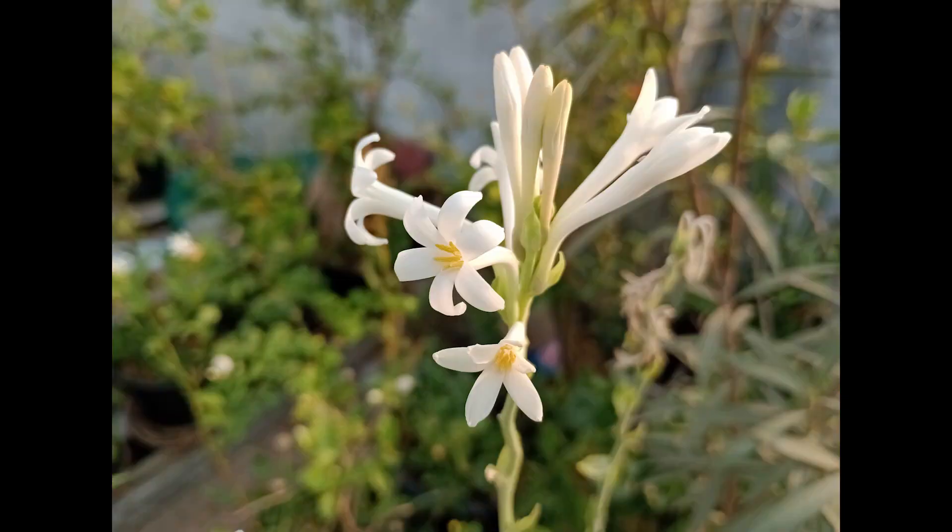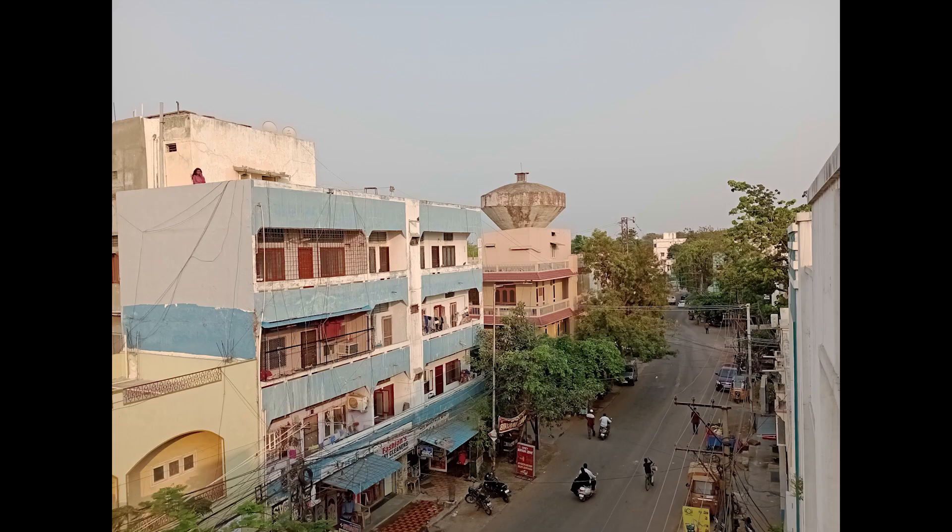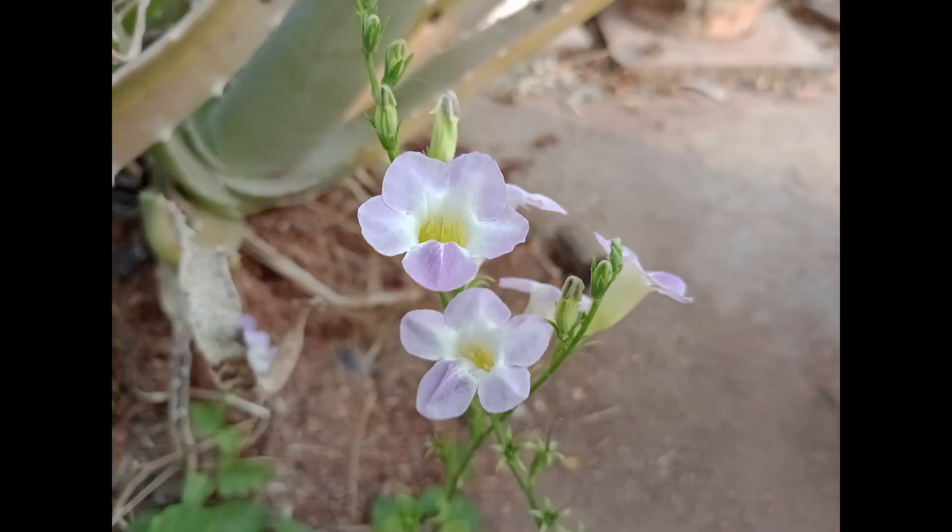These are some sample shots. I'll also be posting a dedicated camera review, so you can check that out for more sample shots.